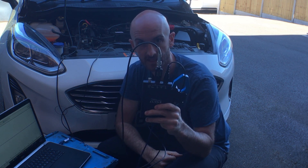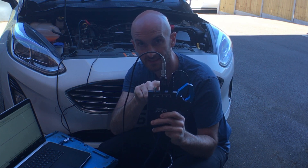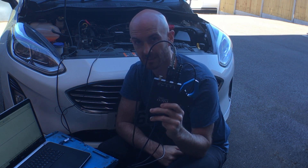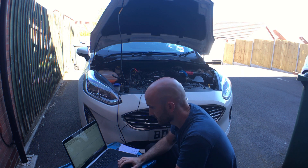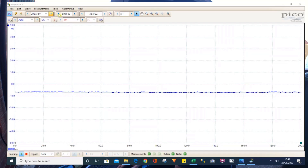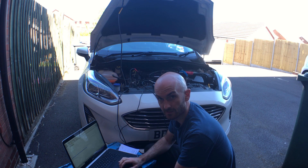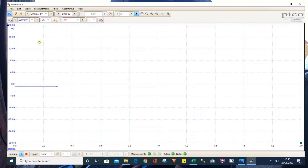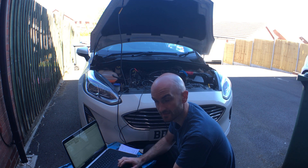This is the Hantec attenuator - the link for this is also in the description below. The reason we need this is because we're going to exceed the input range of the scope, which can only take up to 20 volts maximum input. We're connected and ready to go. I'm going to set the time to 200 milliseconds, channel A to 200 millivolts, and channel B with the ignition coil set to 20 volts.